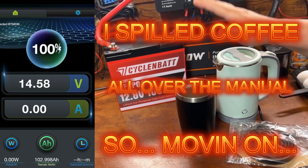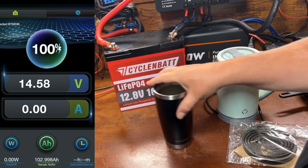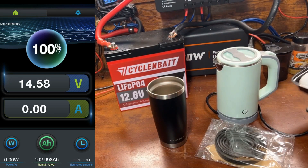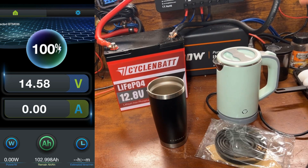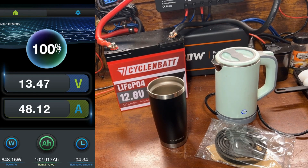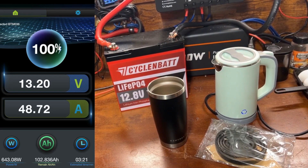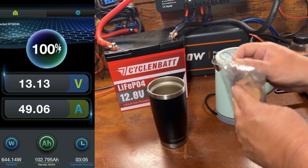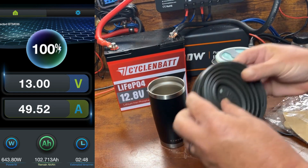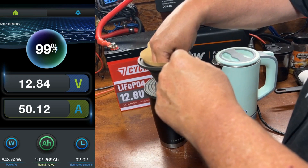We're going to start today's capacity test off a little differently — we're going to make some breakfast. First, a cup of coffee with a small electric tea kettle and a pour over, then move on to sausage and scrambled eggs. The inverter is on, and this tea kettle is using about 645 watts. We'll let that boil and get our collapsible pour over ready. First time I've used this — I normally use an Aeropress, but I liked this collapsible idea.